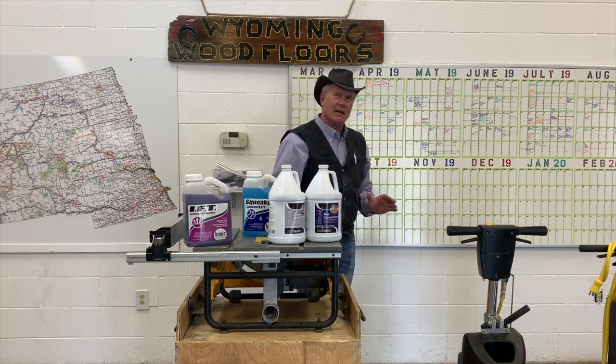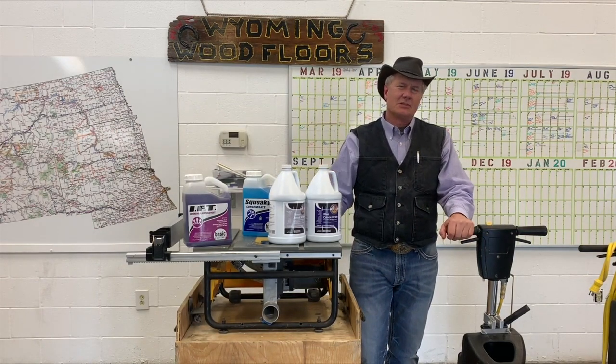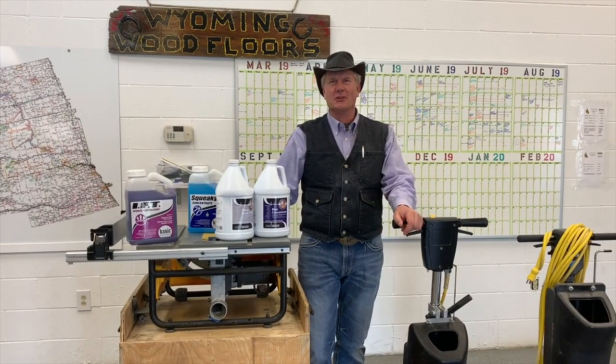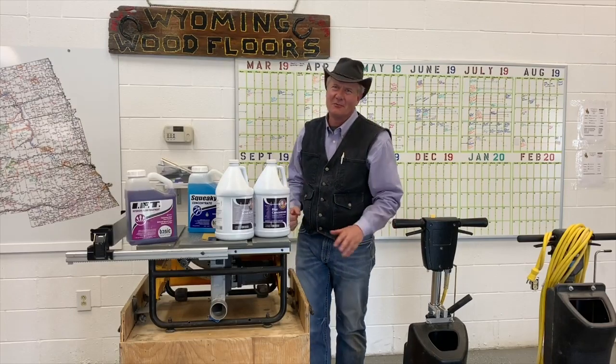Once the finish is applied to a properly prepped floor, you will just be amazed at how fabulous your gym floors look after Western Sport Floors have been in to prep them and recoat them.